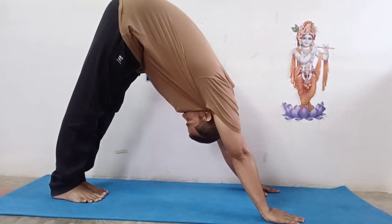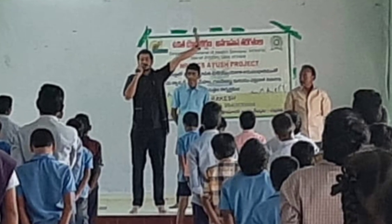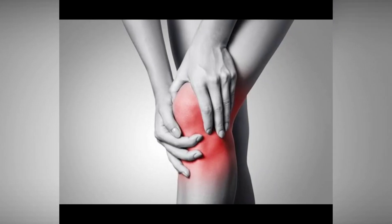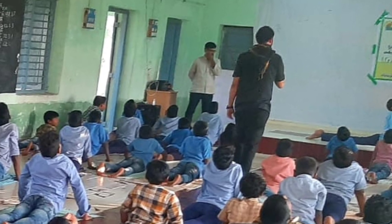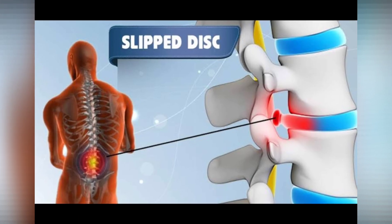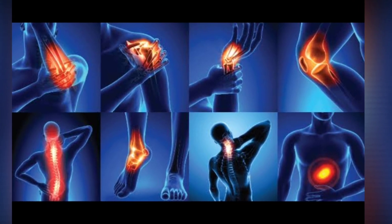Communicate. Get to know the teacher and be sure to share any pre-existing issues that might require modification in certain poses. At the end of class, mention things like slip disc, fractures, tears, joint issues, or back pain.